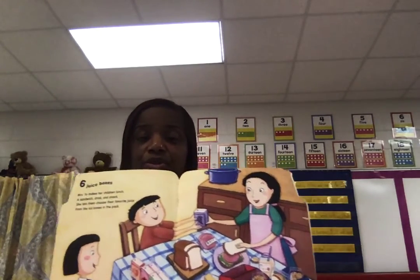Six juice boxes. Mrs. Yu makes her children lunch — a sandwich, drink, and snack. She lets them choose their favorite juice from the six boxes in the pack. Packing your lunch, coming to school.